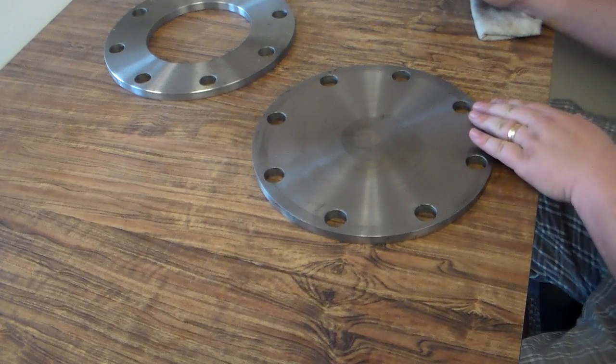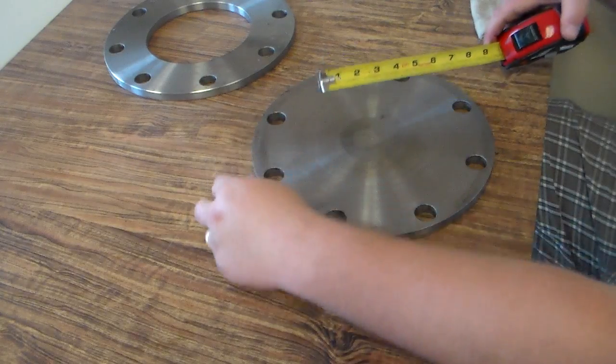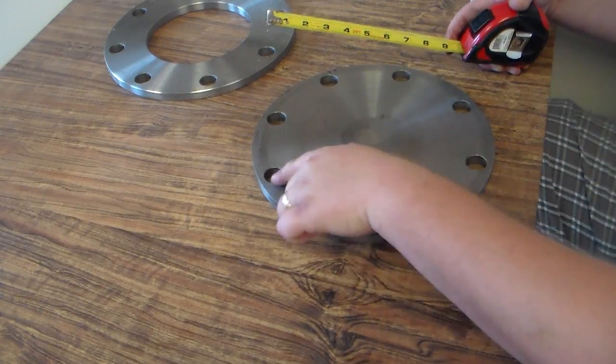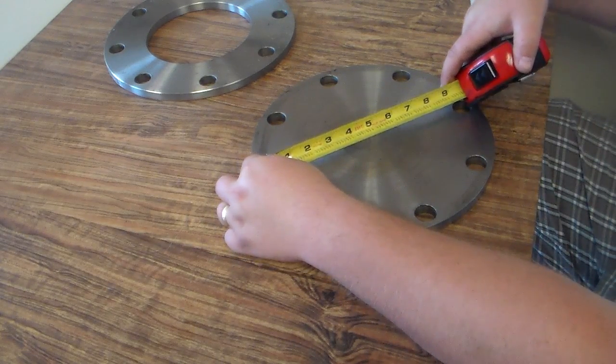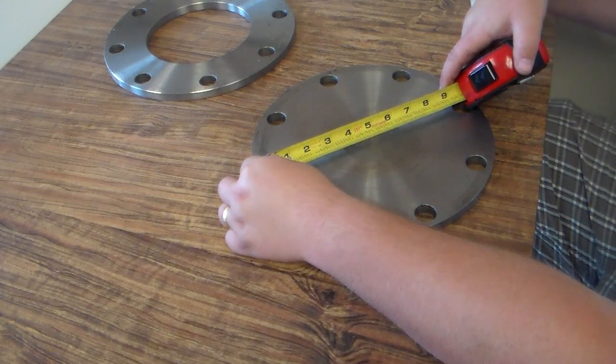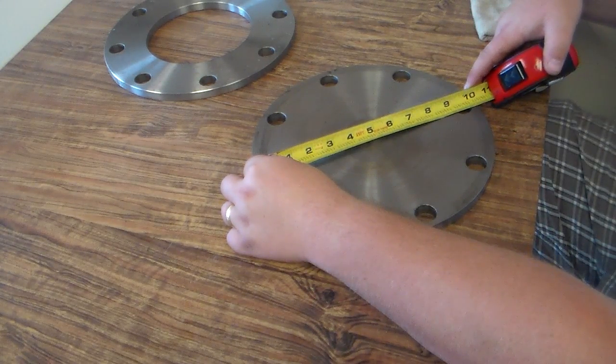So the best way to determine what size the blind flange is, is to measure the bolt hole center. What you want to do is pick two opposite bolt holes, take a tape measure or a ruler, put one side into the middle of one bolt hole, and measure it to the middle of the opposite side.